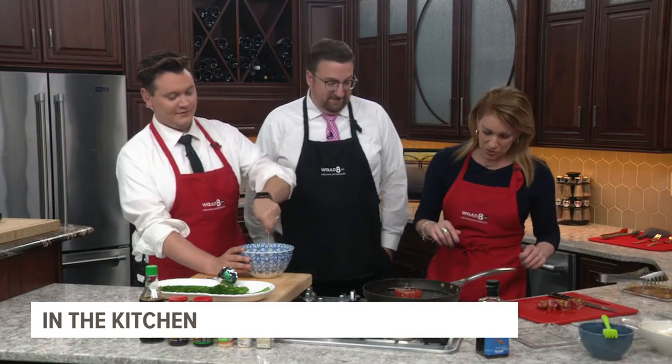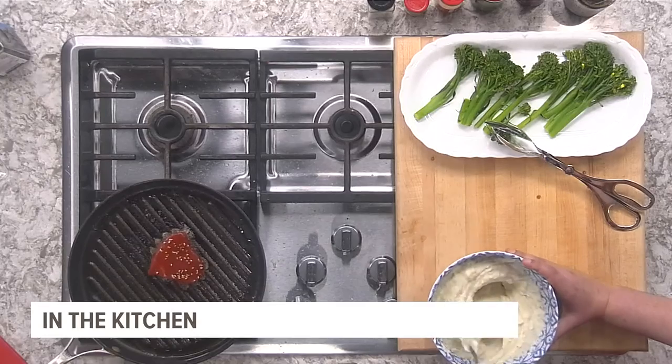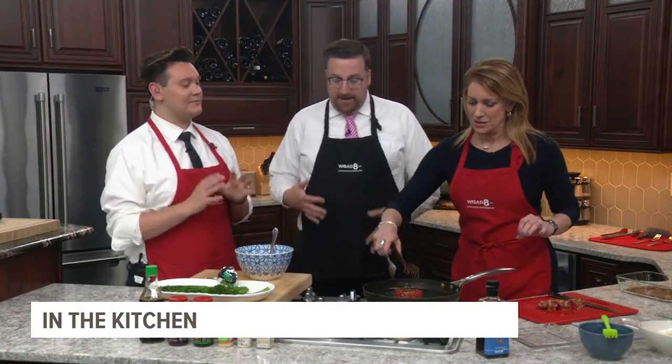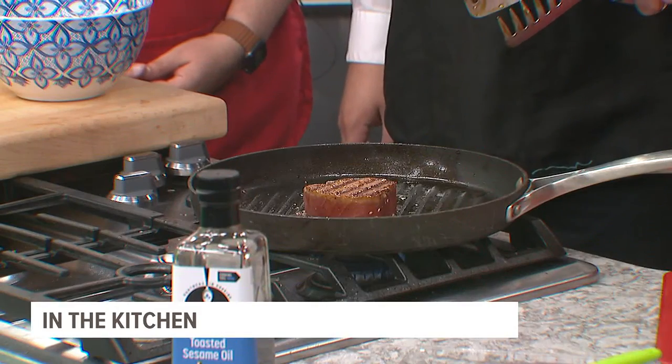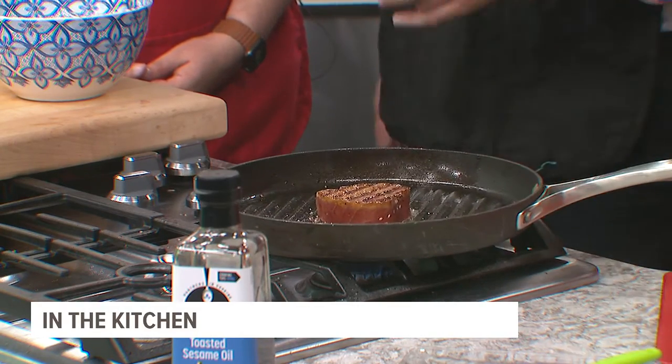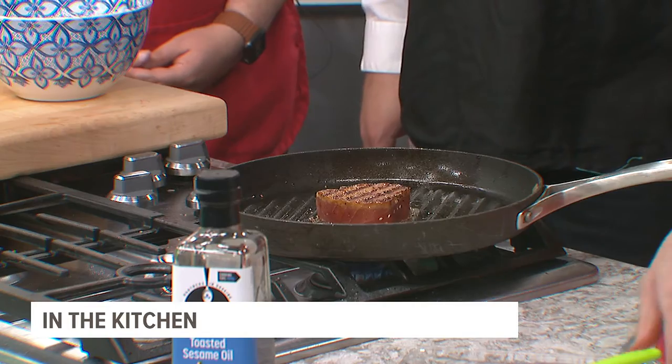While the tuna's doing its thing, let's flip it. Do you smell that? It smells amazing. Oh, look at that nice sear mark — that is beautiful. It's better than the George Foreman.